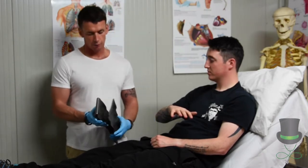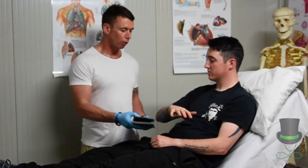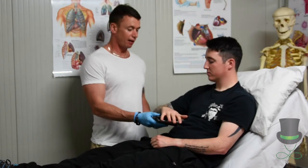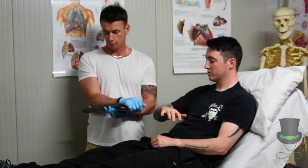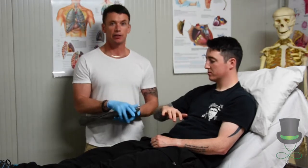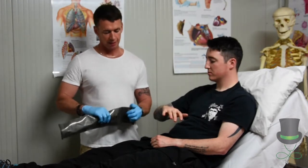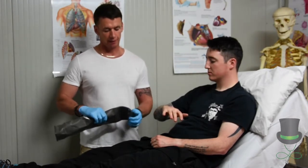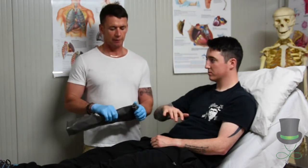Now we're going to apply a SAM splint. Remove the SAM splint from its packaging, and then we want to mold it to the shape of the arm. We can mold this on our own arm first to prevent causing any pain to the patient as we do it. We can make a twist at the bottom of the SAM splint like so, so the patient can grip this.